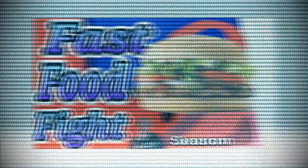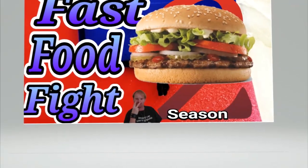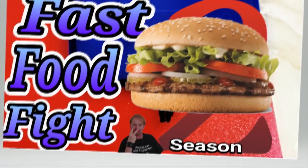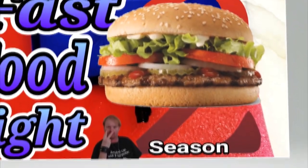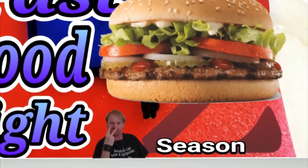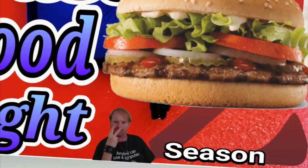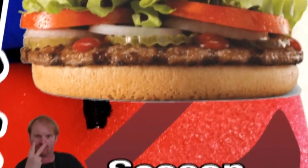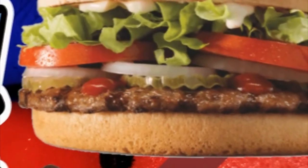Imagine flame-grilled Aussie beef that gives you an irresistible smokey BBQ flavour, loaded with crisp fresh lettuce, ripe tomatoes, onions, pickles, mayo, and tomato sauce on a toasted sesame seed bun.